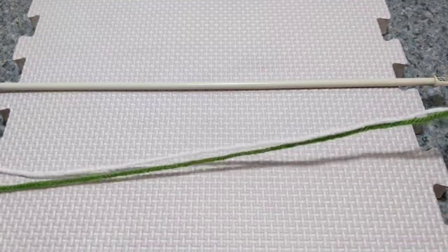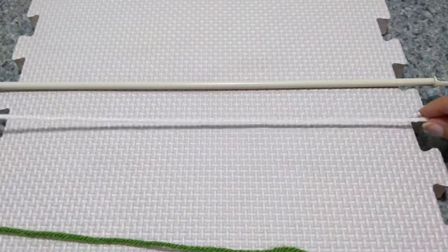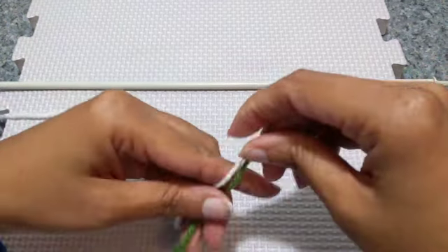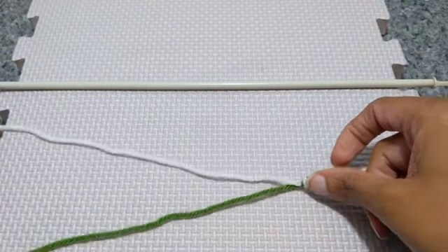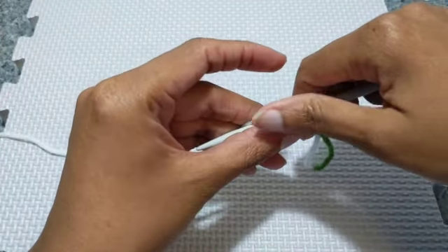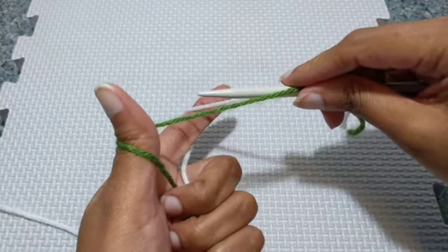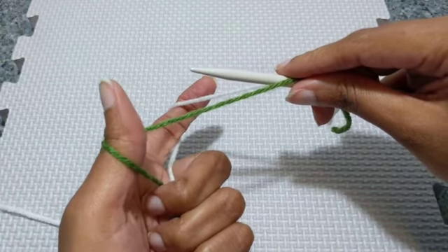Now we're going to start with our two colors, and the pattern will usually say what color to start with. The first color you're going to cast on should go in the back and your other color comes in the front. We are going to tie a simple knot, knotting the two ends together, take our needle in our right hand, and just hold the knot on top of the needle. We're going to hold our yarn in the slingshot position — this is the same as for a single color Twisted German cast-on.